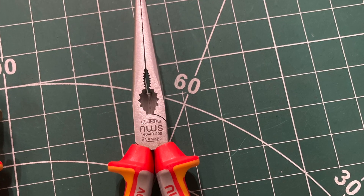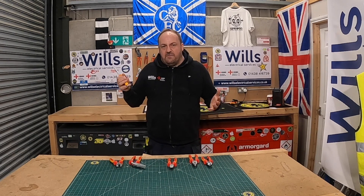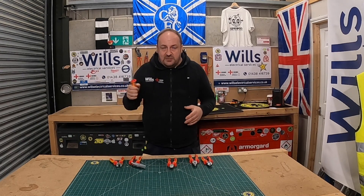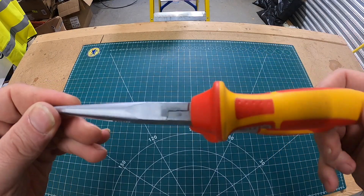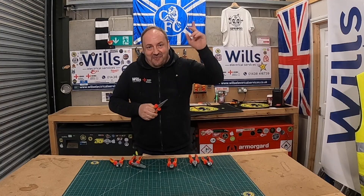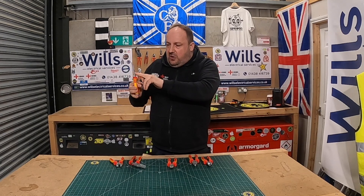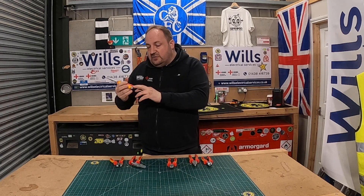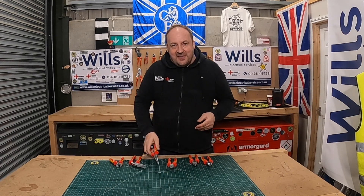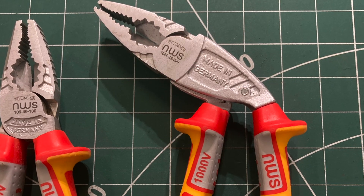Moving on to the long nose pliers — I really like these. For some reason long nose pliers are always my favourite; I always keep a set in my hand tools and test kit. I've done a video on the non-insulated and fully insulated versions before. These have the same lanyard parts — they're beautiful. I might actually do a dedicated video on these.